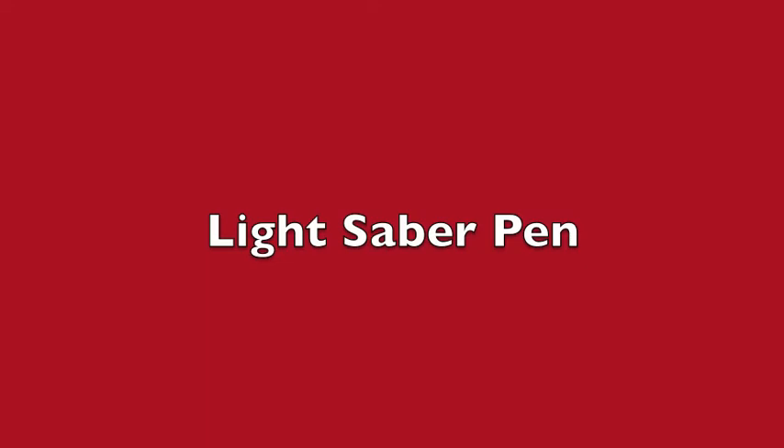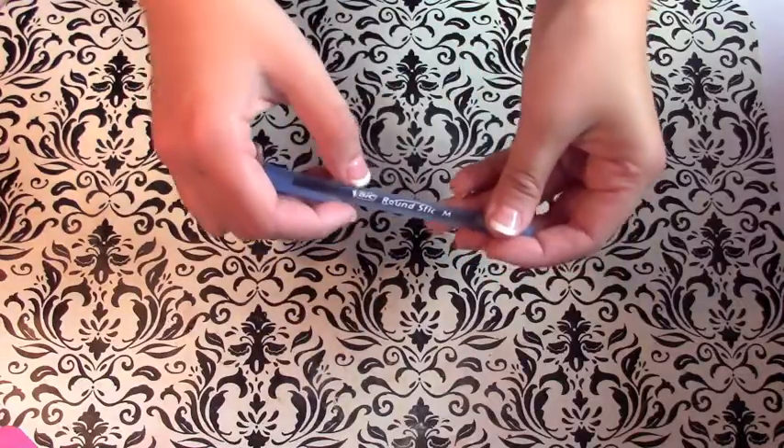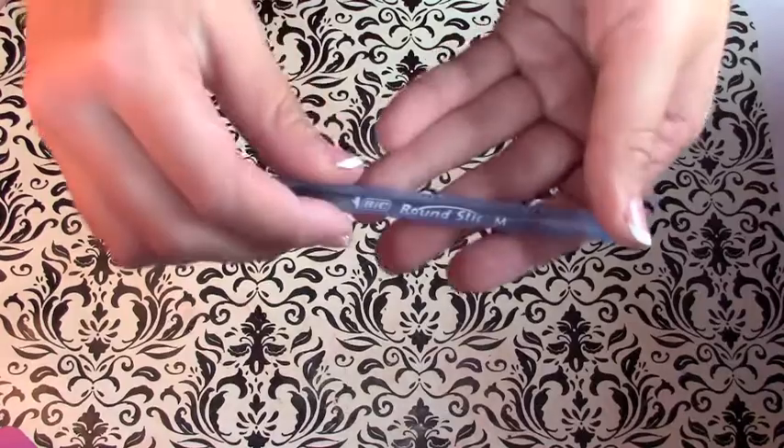Hey everyone, welcome back to Brick Cracked! On today's video I'm going to be showing you how I made this awesome lightsaber pen. I'm going to be using some BIC Round Stick pens — these don't melt in the oven.